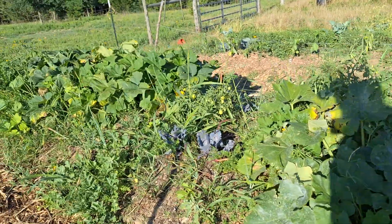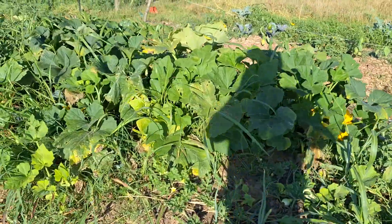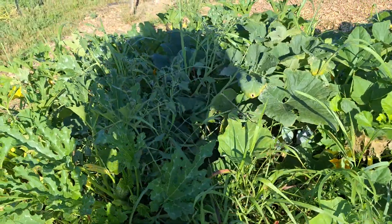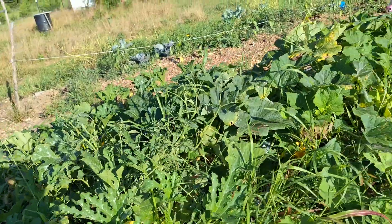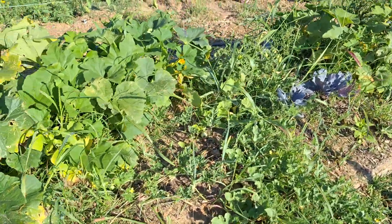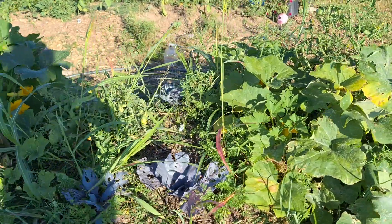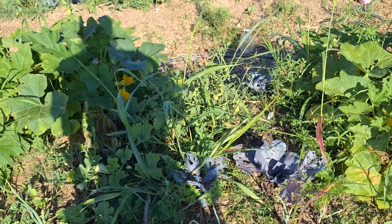This is the second garden bed that I planted, and it's the one that's been doing the best. It's been growing almost a month longer than the one I was just showing. It's got zucchini growing real good, tomatoes, yellow squash. It's got watermelon that's starting to form some watermelons, and a butternut that's starting to form butternuts. These two cabbages have not been doing anything - I think it's too hot for them, but I've left them there.